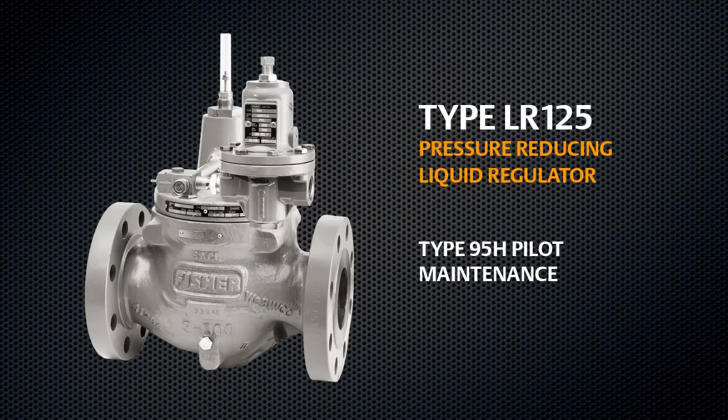This video demonstrates the proper disassembly and reassembly process to be followed during LR125 maintenance.